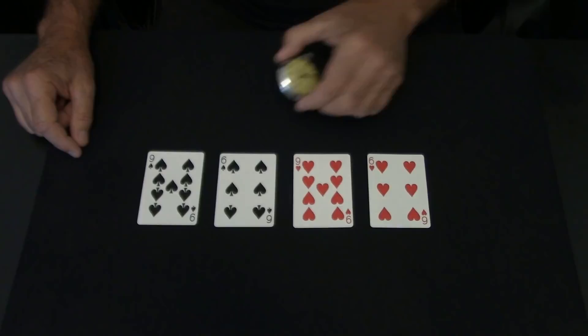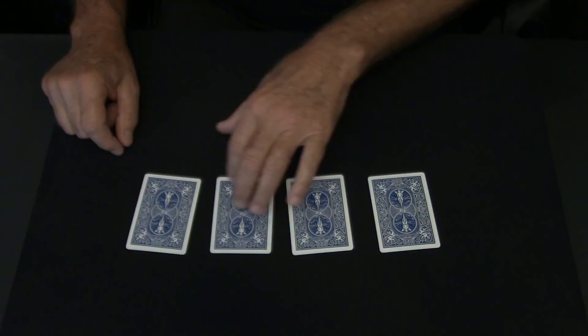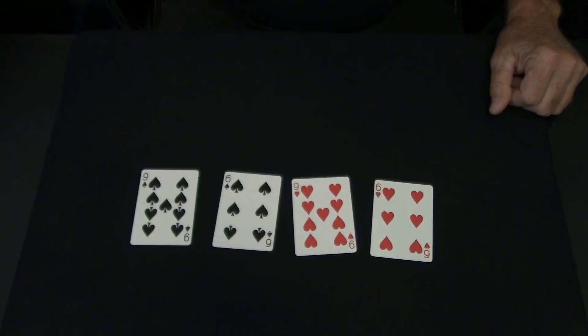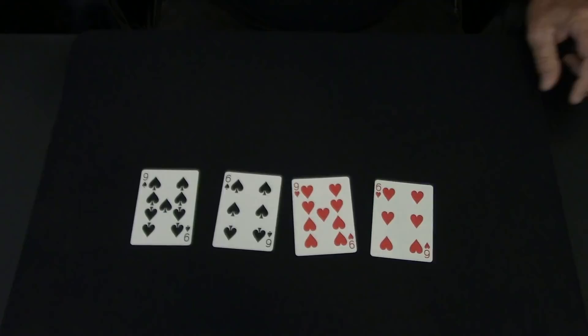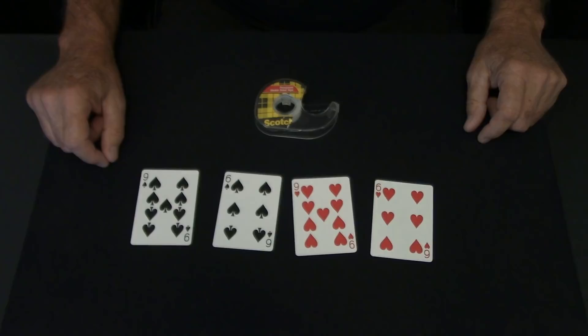First thing you're going to need is five cards. It doesn't matter what the backs are — you can use any deck as long as all the backs are the same. You're also going to need double stick tape. The reason for the double stick tape explains why I said five cards and you're only seeing four cards, because one of these cards is a double card.